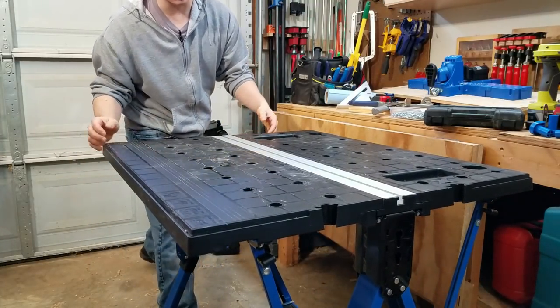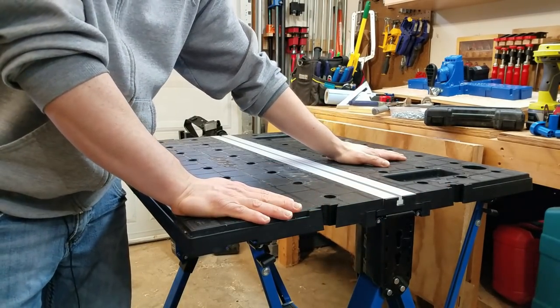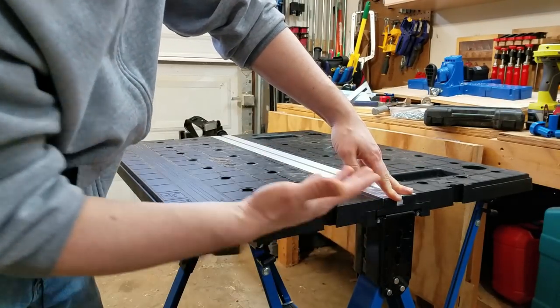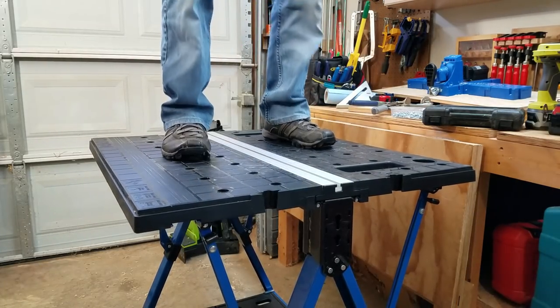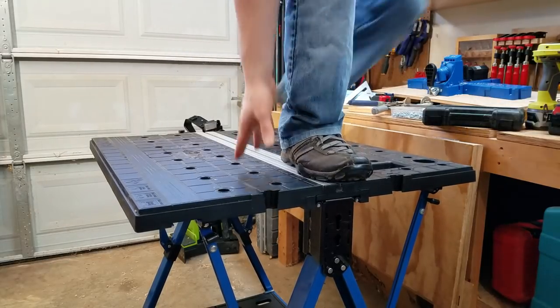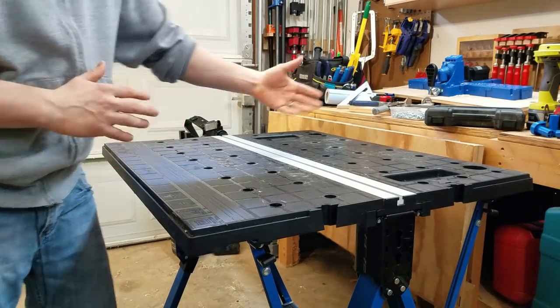The total capacity for the table in table mode is 350 pounds. If you use these as two sawhorses with another workstation, the combined capacity is 2,200 pounds. I only weigh 135, and you can see me testing it — which, by the way, don't do because there's a warning against that — but it holds up fine. There is a little bit of side-to-side wobble if you put weight on opposite sides of the table and shift it back and forth.